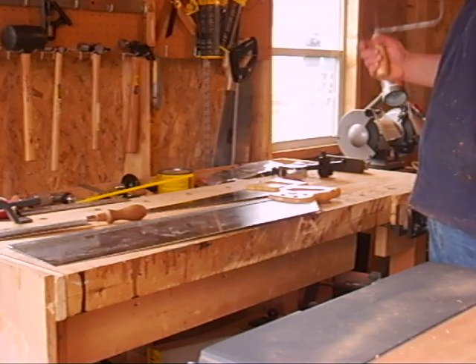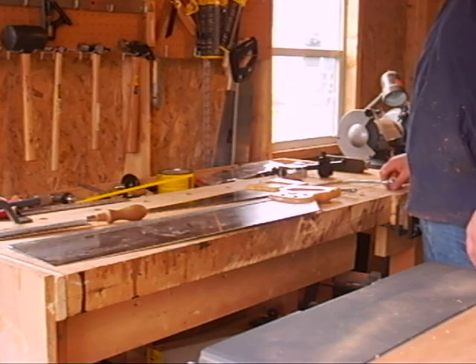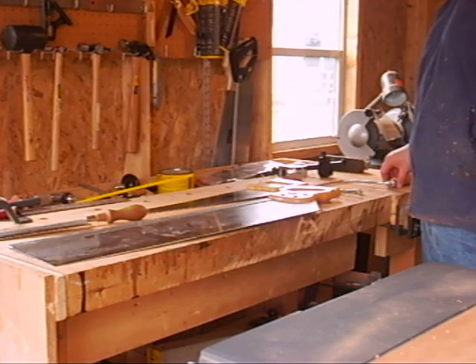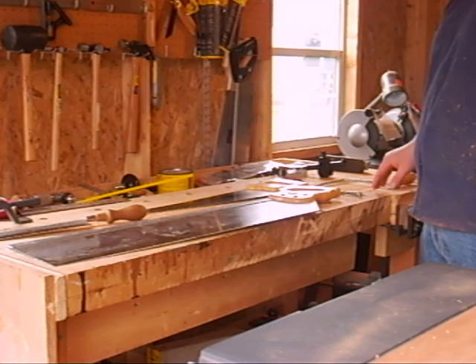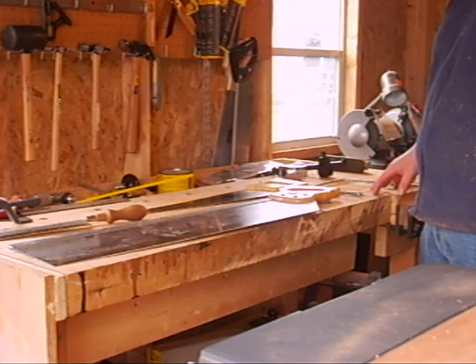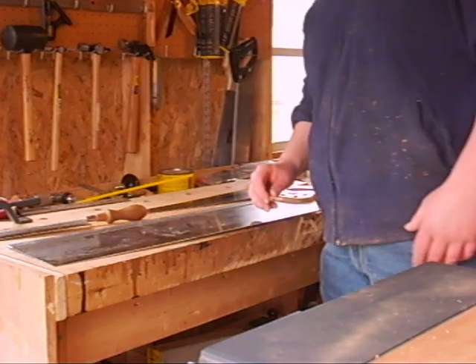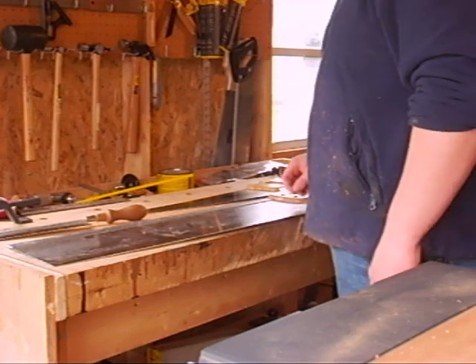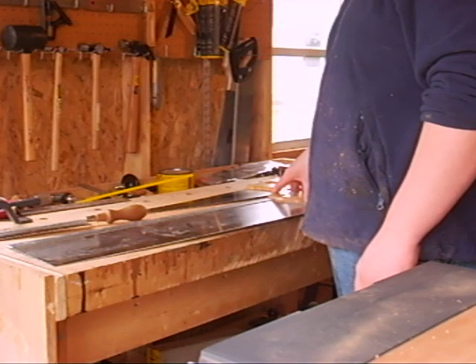Two weeks ago I said I would see you next week — well, that didn't happen, so I'm giving you a twofer. The first video I'll be posting is on the serving tray. This one is going to be on saws, as part of my woodworking tool series. Now, all saws come in three types.